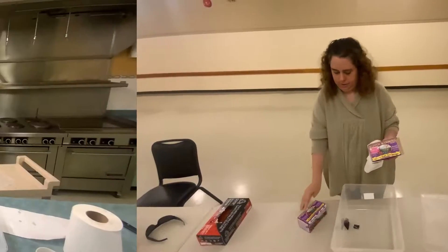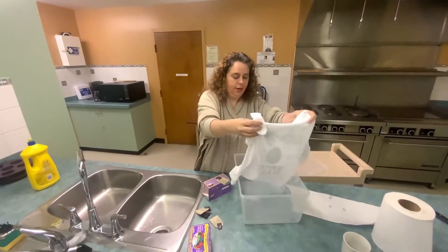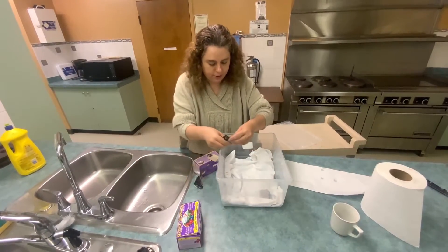Let's get started. When you've got your white t-shirt in your container, just lay your white t-shirt inside the container, and then place the different colored tea bags on top of the shirt.